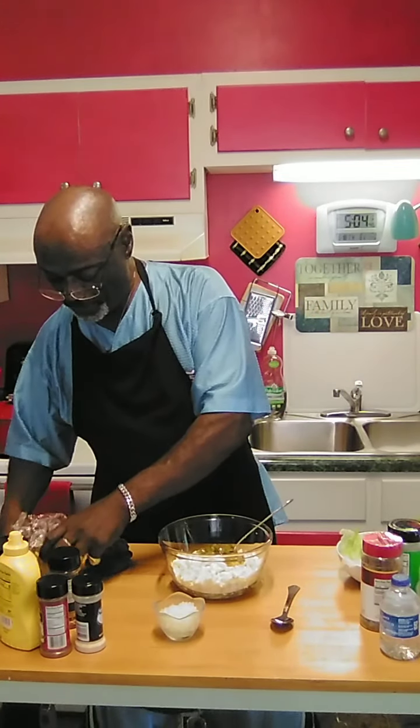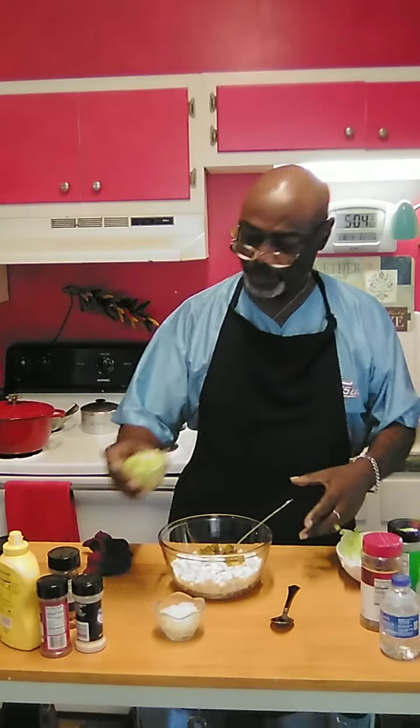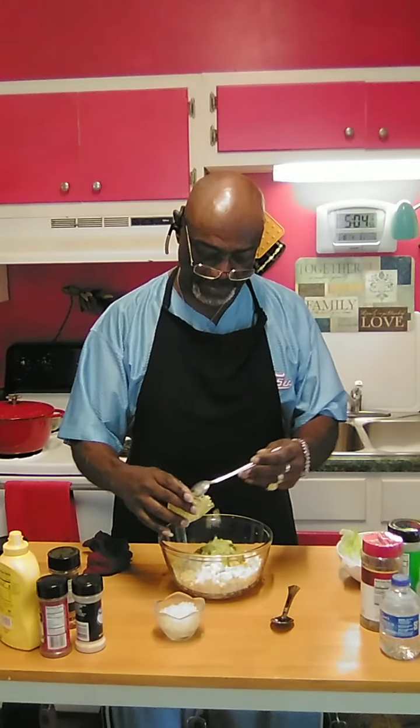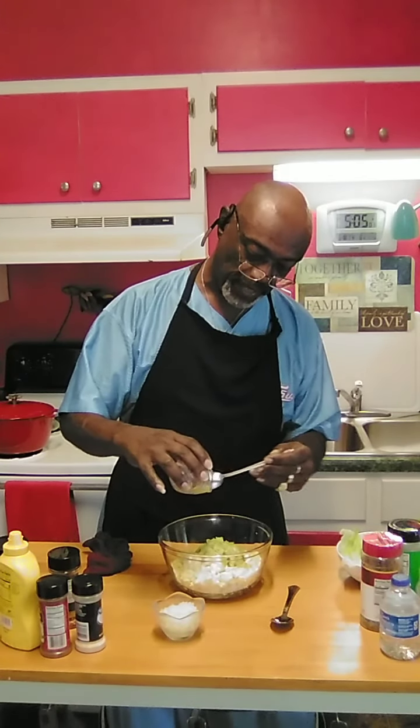Now we're going to put in a little celery — chopped up celery, chopped pretty fine. That's probably about a half a cup of celery to put in. That's going to give it a little crunch as well as flavor.